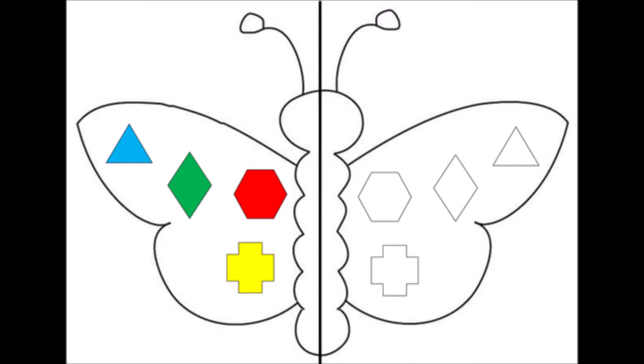Here's one with some shapes. This would be an activity where you say, okay, I want to make the shapes the same on the left and right, and you would fill in the colors of the shapes so that they would match the left wing. I'm looking at how my blue triangle is on the tip of the wing, furthest away from the center of the body. And that's sort of what we want to do when we set our mittens up for this project and make those reflections.